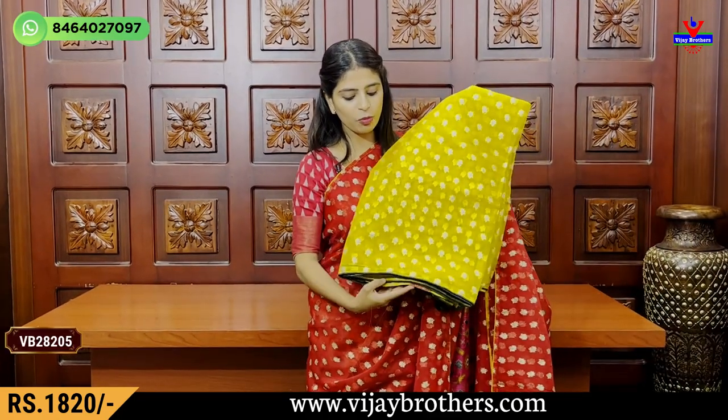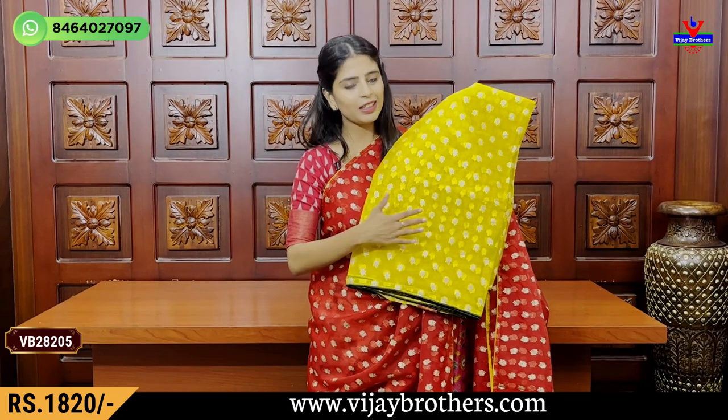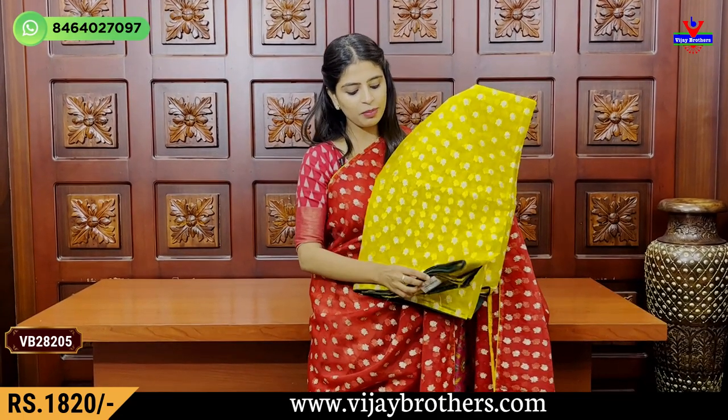Price Rs.2,020. My next combination is yellow with bottle green — the body is yellow and blouse is dark green. This is the opposite. Price is Rs.1,820 to Rs.2,020.